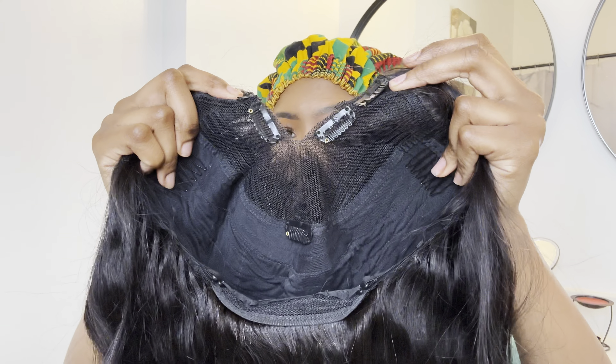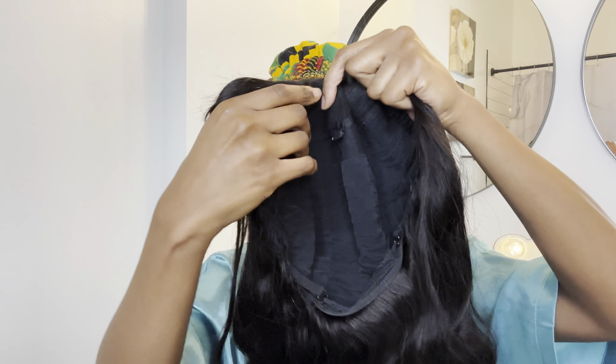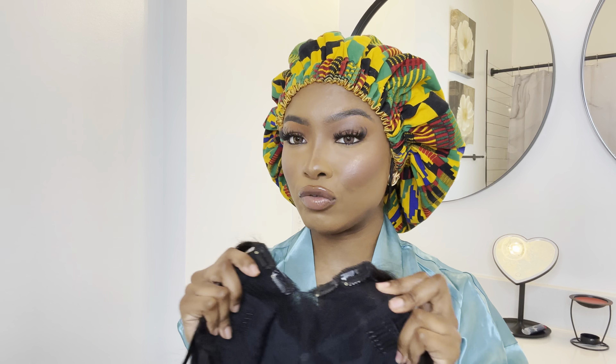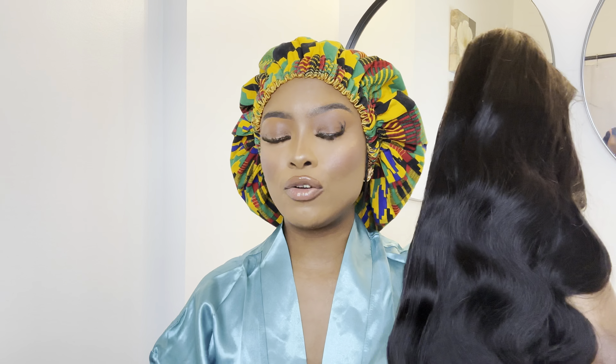Hey guys, I am back with yet another hair tutorial. I can see how much you guys love when I do V-part or U-part wigs on my channel, so I decided to do one today. The wig I'll be using is from AshiMary Hair Company — they sent me over a body wave V-part wig, so let me go ahead and show you guys what it looks like right out of the box.